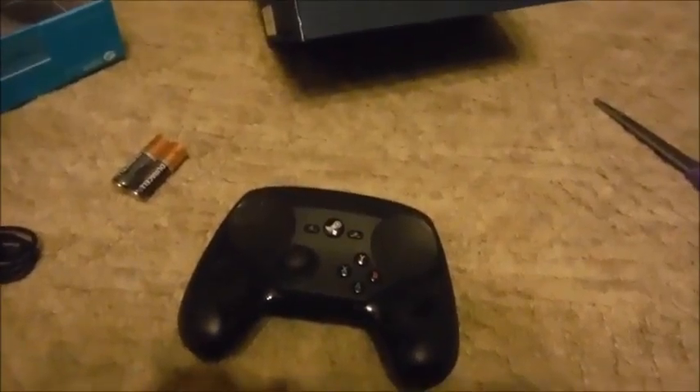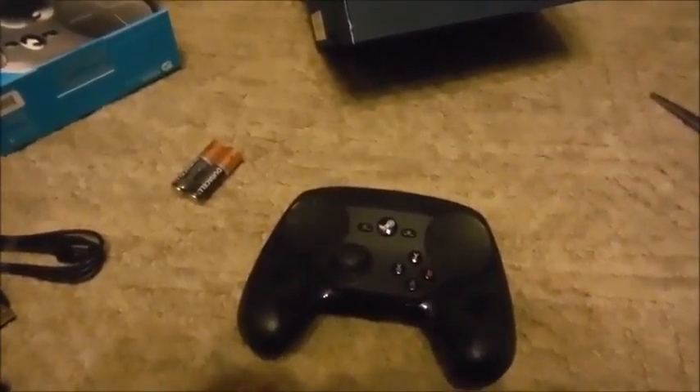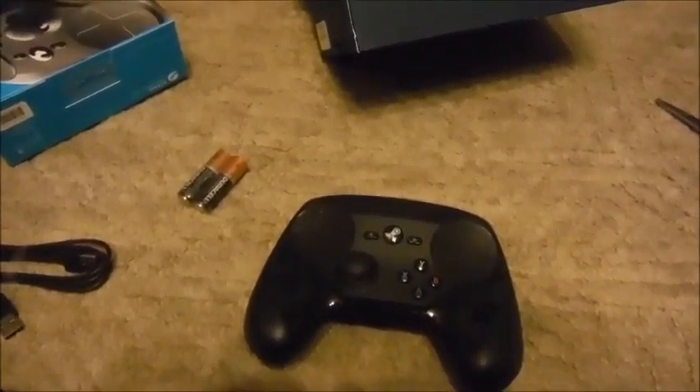Anyway, and that was the Steam Controller. Maybe in another video I'll be able to show you me actually using it. But for now, that was just the unboxing. Thank you. And this was SideQuest Publications. Bye!